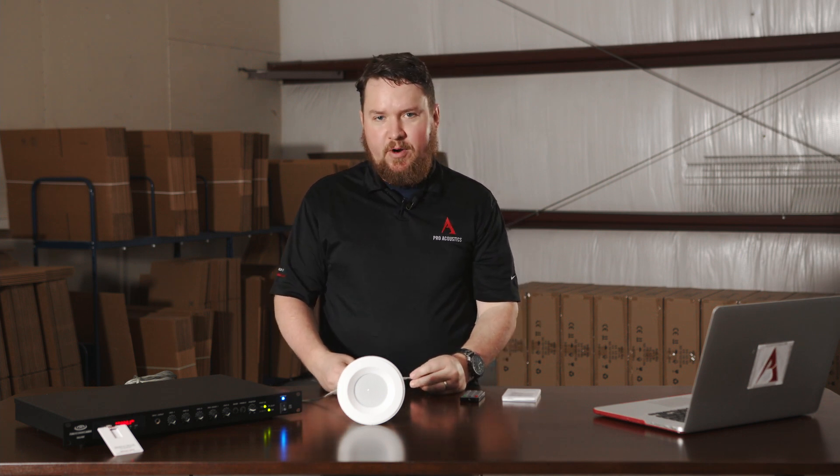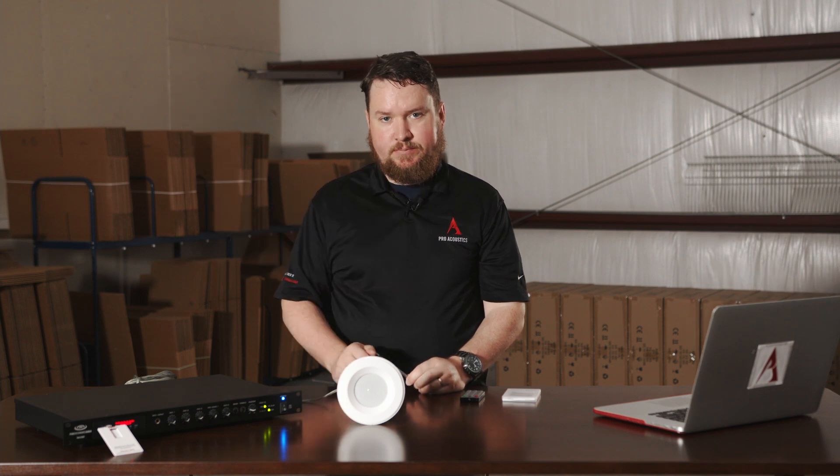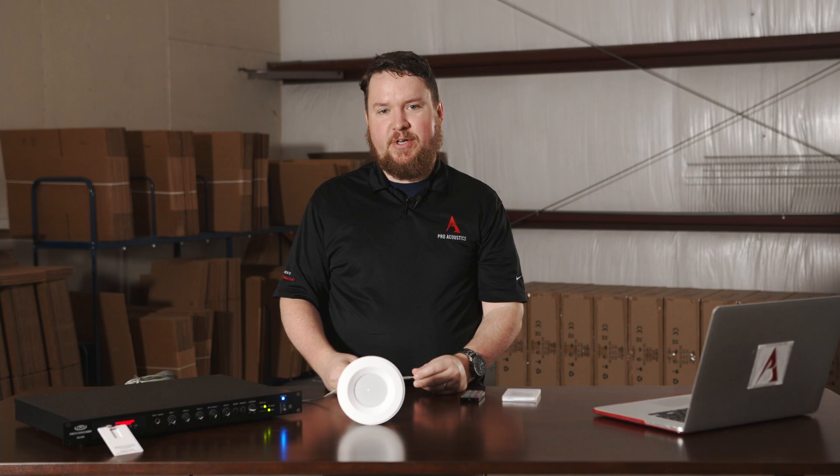While doing this video, I've already noticed that I can't hear the street noise outside anymore. For more questions, reach out to us at pureresonanceaudio.com.